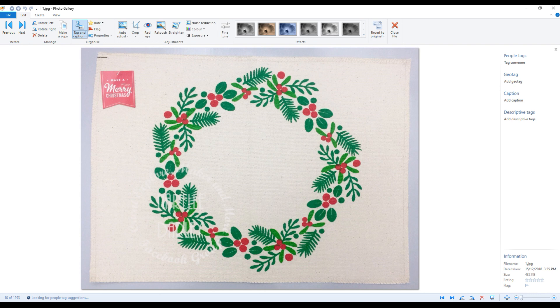Hi everyone, it's Narelle here. What I'd like to show you today is how I created the names for the placemats that I made for our table for Christmas Day. I purchased these printed placemats from a local craft store here in Australia and just added the text using iron-on vinyl.